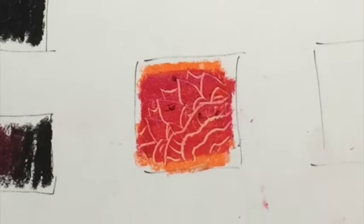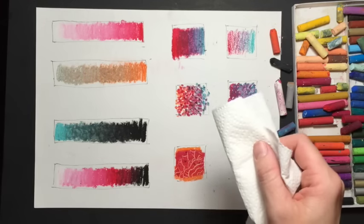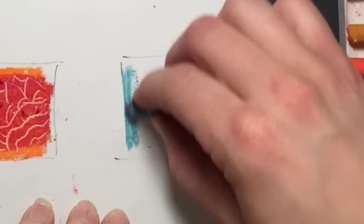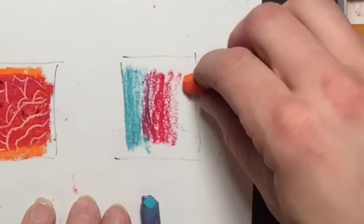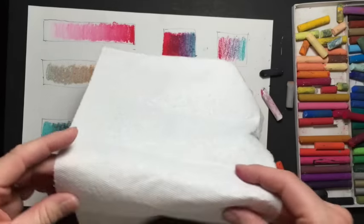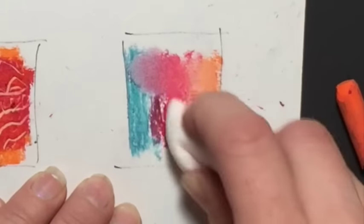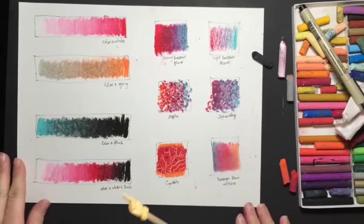Now I'm going to show you a pressure blend using a paper towel. Start with blue, then go from blue to red and red to orange. Just start with your blue on this side, go into your red, and then your orange. You can use your finger to do this, but I'm going to use a paper towel — fold it into a long tube, fold it in half, and use this corner to draw with for a nice smooth transition.